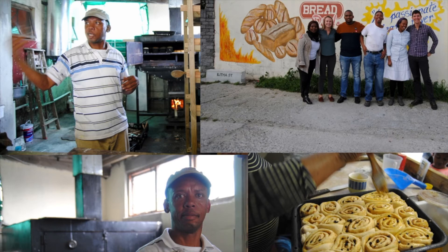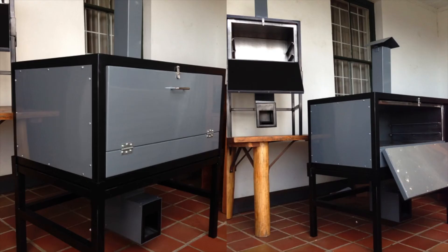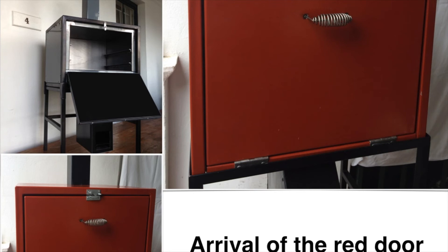Sheila went to Guguletu and then to Tembile, and it seemed to start becoming the main size deck oven. In between, we built smarter-looking ovens for people who just wanted to bake in their backyards. Eventually we realized that we were bakers and wanted to build ovens mainly for people that wanted to bake.